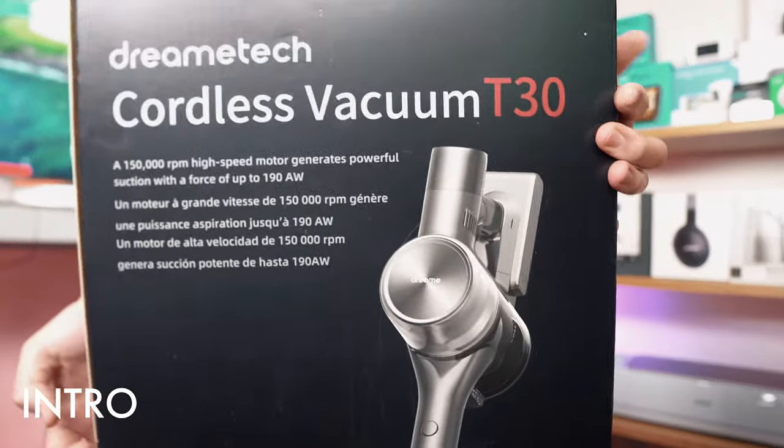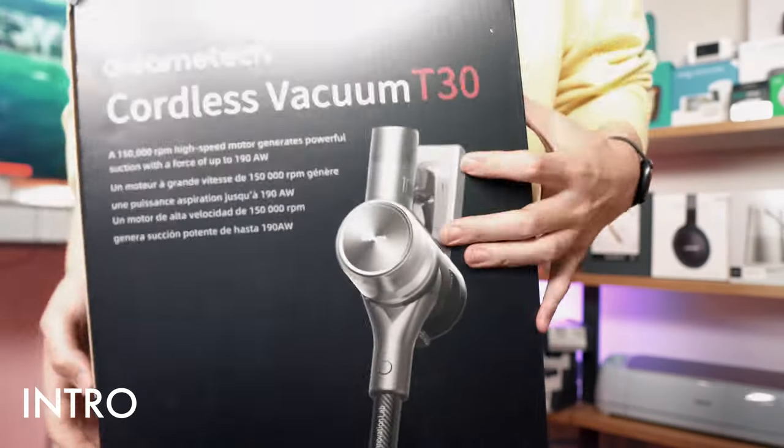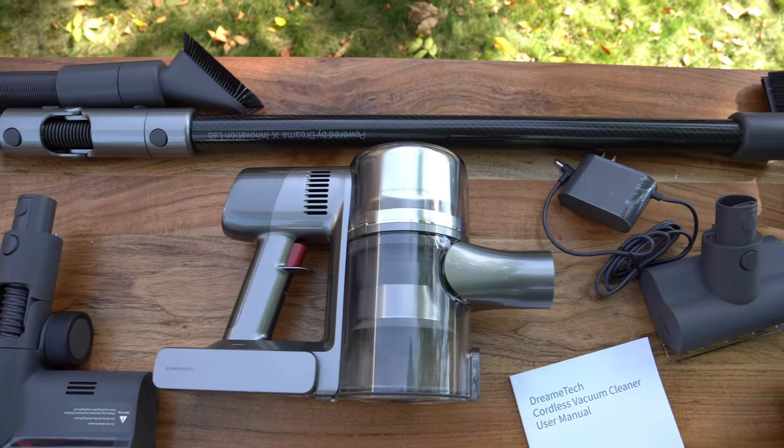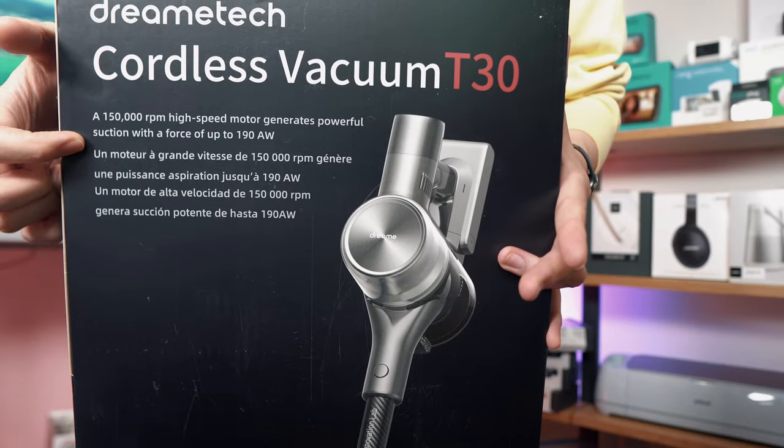Now you can see right there, we're going to talk about its specs. So let's talk about specs. It is a 150,000 RPM high-speed motor that generates a suction force of 190 AW.